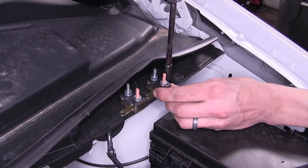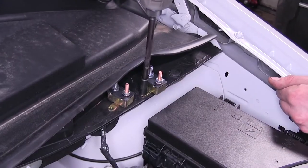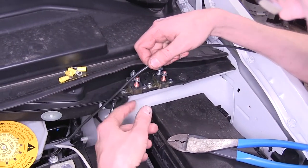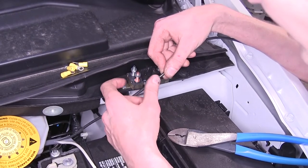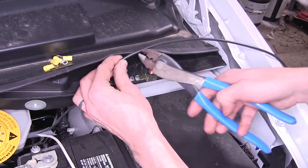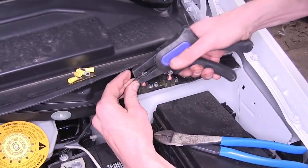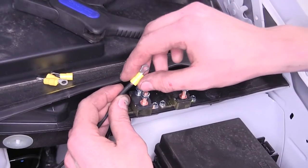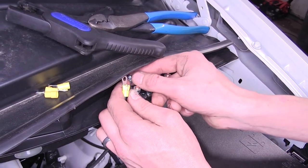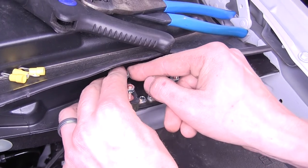We'll secure these down in place with our self-tapping screws. Our black wire is going to our 40-amp breaker, connecting to the auxiliary side — that's the silver side. The gold side goes to the battery on our vehicle. We'll measure off how much wire we need, cut off the excess, strip off some of the insulation, and attach one of our yellow small ring terminals. Just crimp that down in place. We'll remove the nut, slide our terminal over the stud, and re-secure the nut finger tight for now.